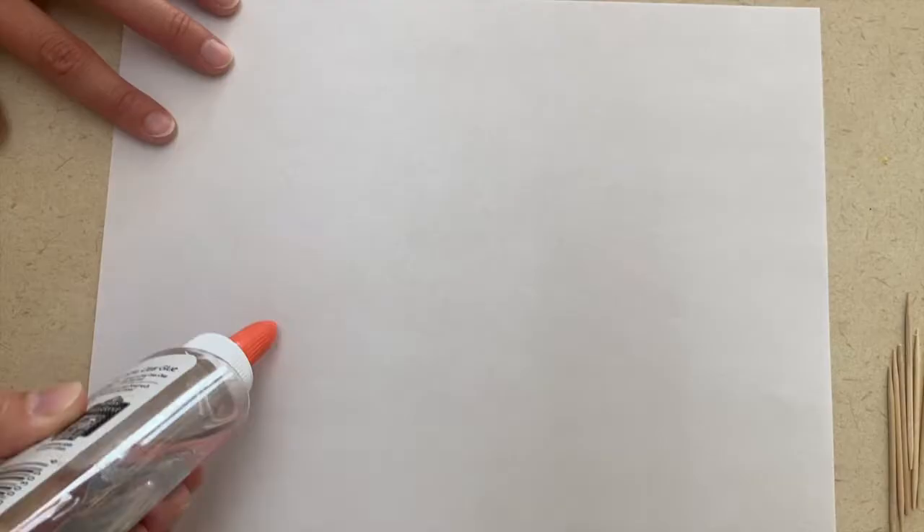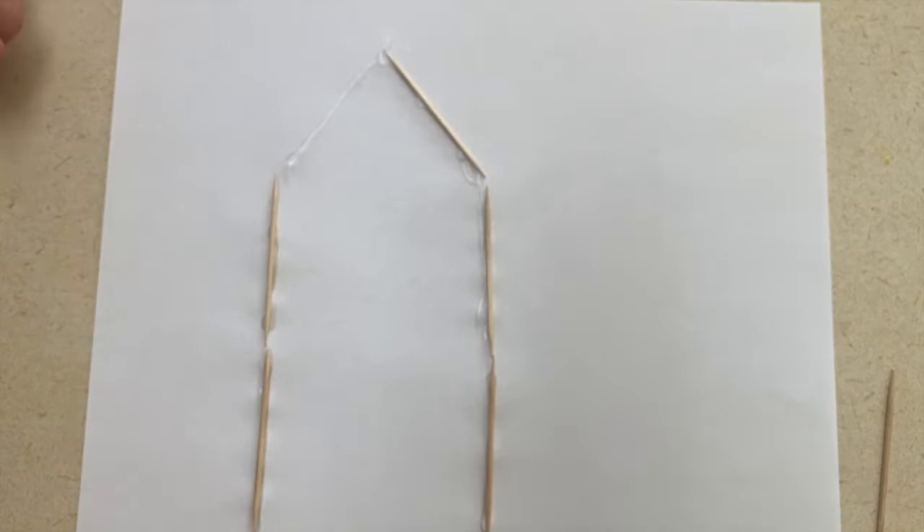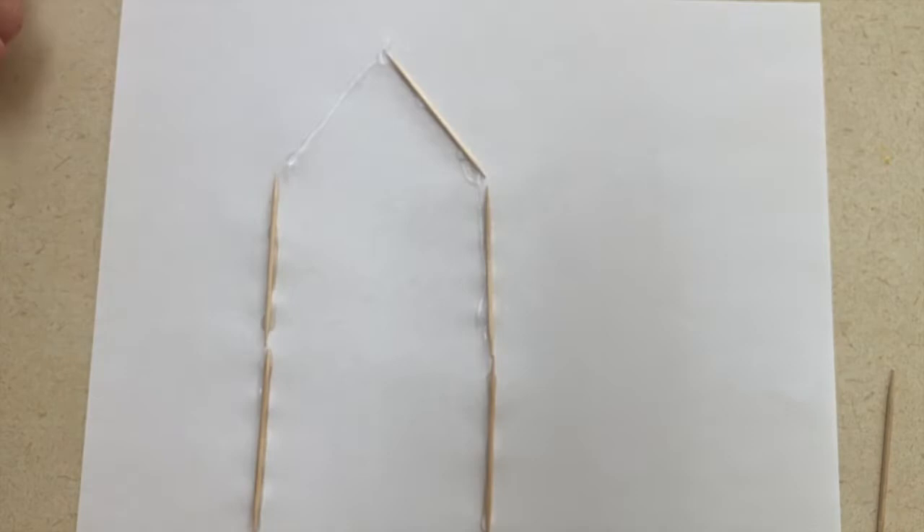An art project you can do with this community helper is to create a house out of toothpicks. The children will make a house or a build using toothpicks and glue, and then if you have a construction worker printout, you could also color that and stick it on the paper for the construction worker art.